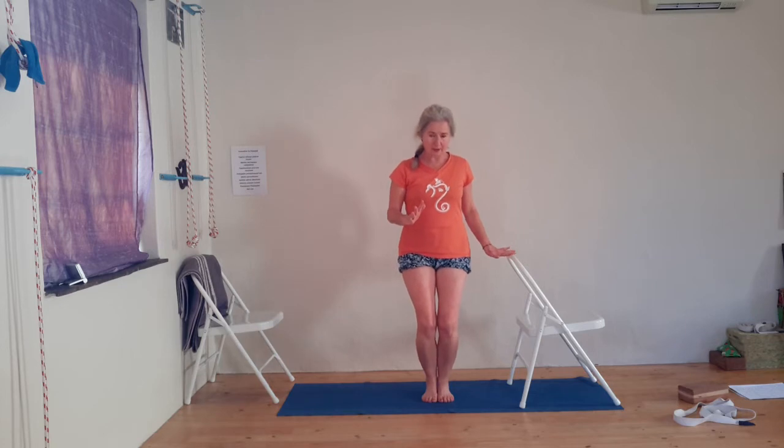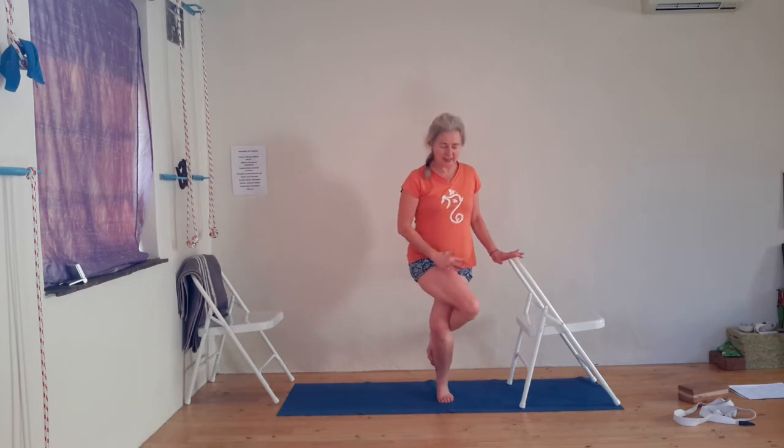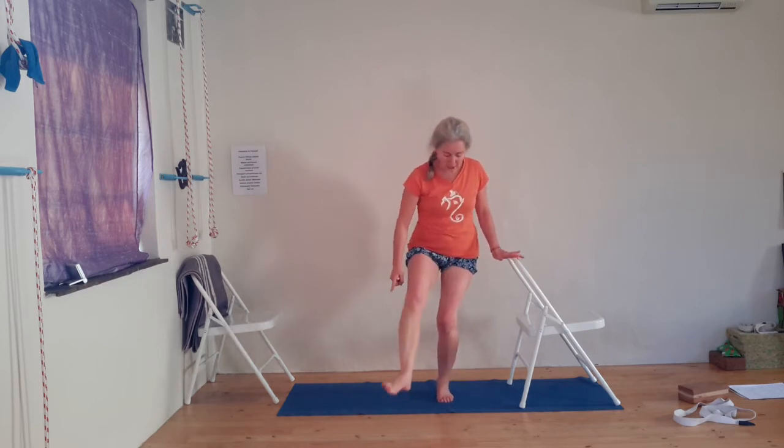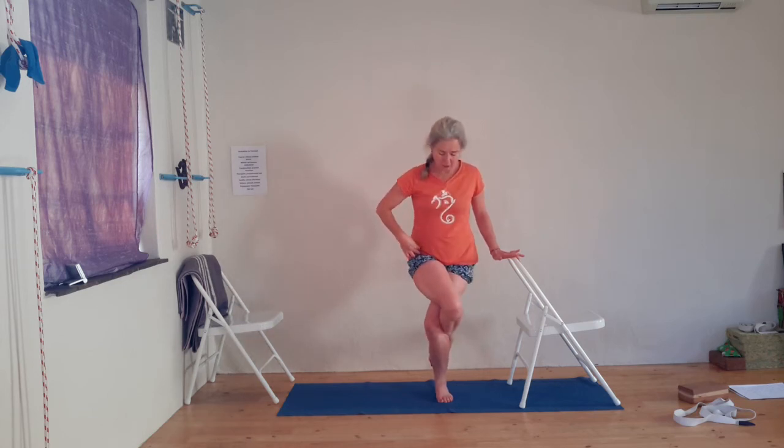Now we're going to do eagle pose standing up. Bend your knees — it's definitely easier if you bend your knees in the beginning. Wrap your thighs around each other as deeply as you can and try to hook your foot around. Remember what I said about the hips — we've got to level them. From there, slightly straighten your legs and just be there for a moment. Then we change.